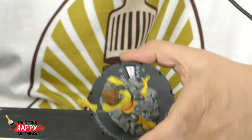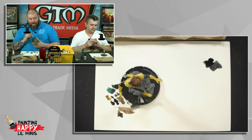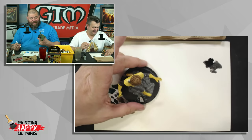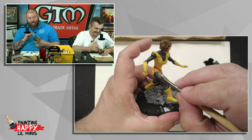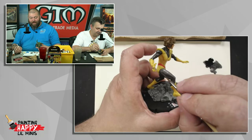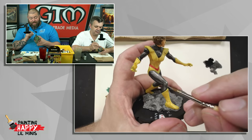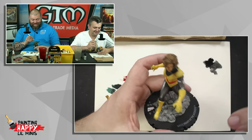They make Heroclix of some relatively unknown and obscure characters from the deep DC and Marvel archives. I mean, I've never even heard of this dude - Giganto is a character that Namor summons sometimes. Jerome used to work for WizKids - he's the editor of Game Trade Magazine and still actively plays Heroclix. He wants to do a repaint version of this character as Fudgy the Whale, putting cotton candy looking puffs over his eyebrows.